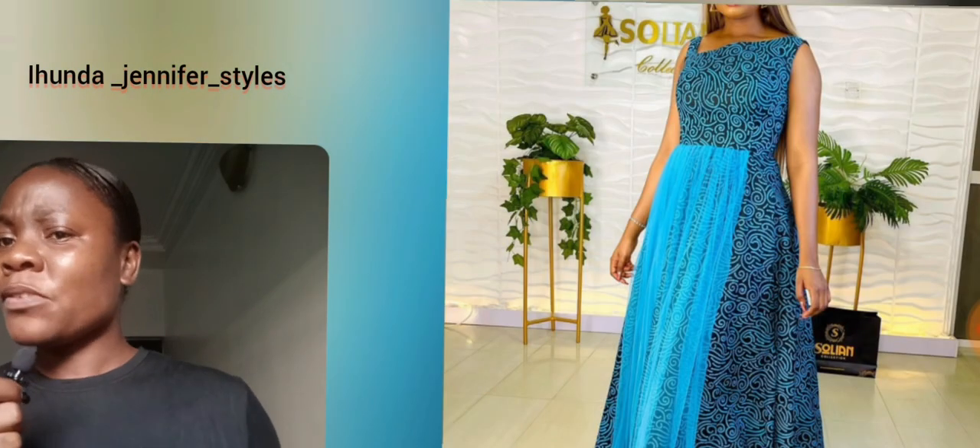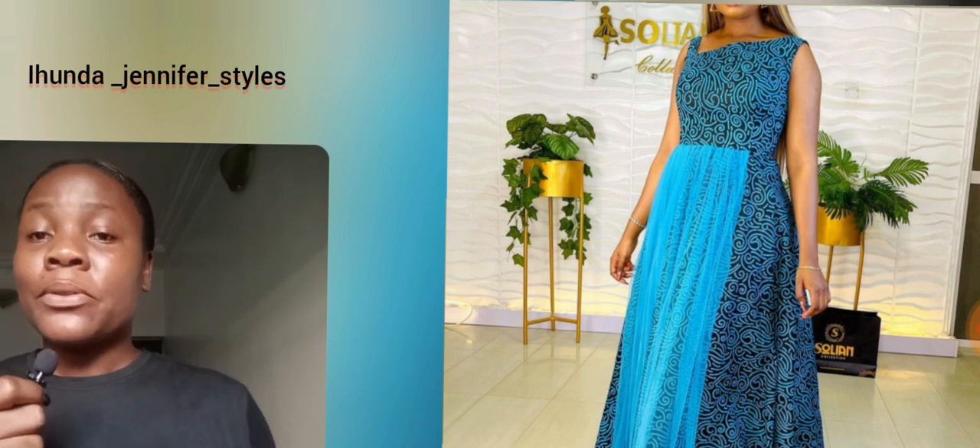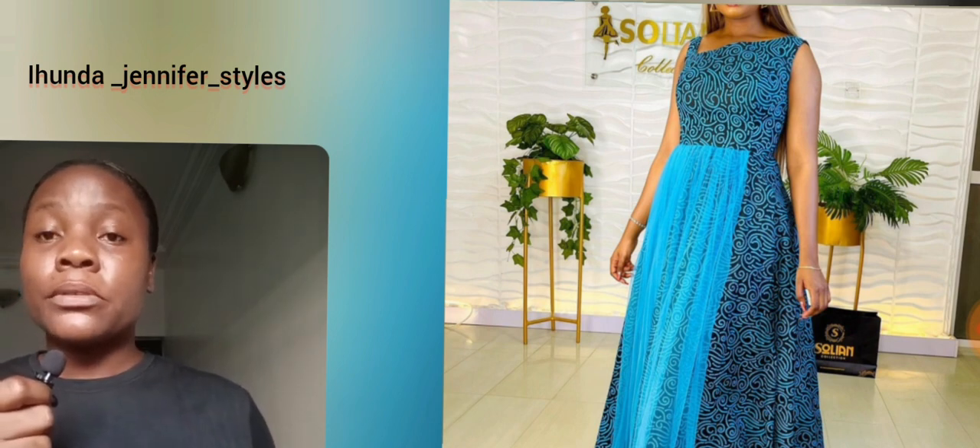Hi guys, look at this beautiful mazi gown styled three different ways — so beautiful, right! Which style is your favorite? Let me know in the comment section. I love the details and the print; it's very simple but beautiful. Look at the way she styled it — you can design it in different ways. Here is the last one, so beautiful. I love this style — very simple, very comfortable. You can use your slippers, your heels, anything you're comfortable with.